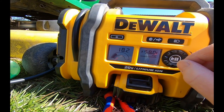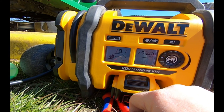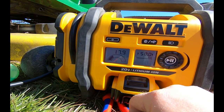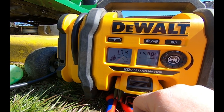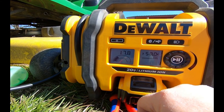She's got 18.2 PSI in it right now, and she's dropping back a little bit. So I'm going to go ahead and run the tractor around the yard for a few minutes and push that slime around so it gets into the cracks.